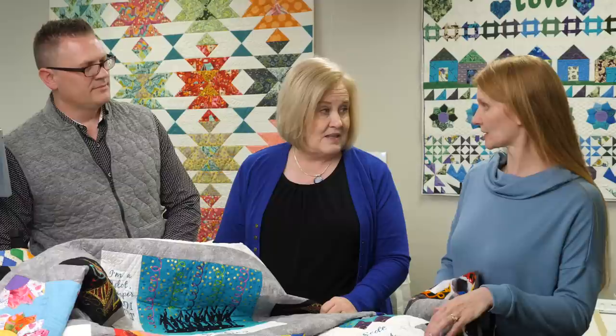What else can we do? We can take stuff and use piecing to make the memory. Like this one — the pieced block is her memory. We can share other examples of how we can do memories with piecing.